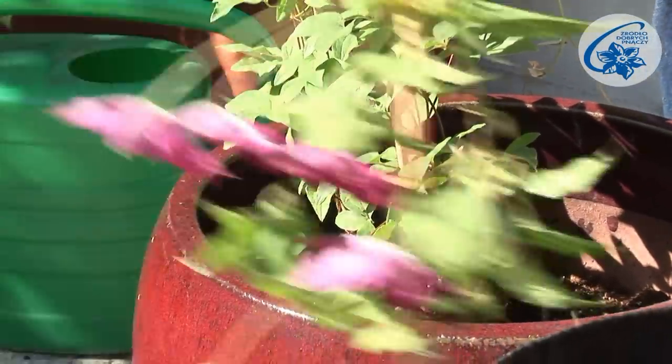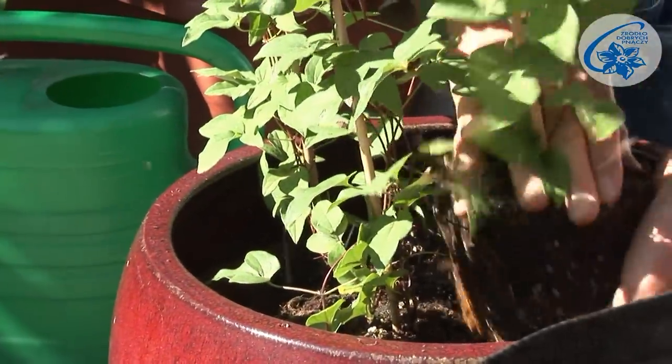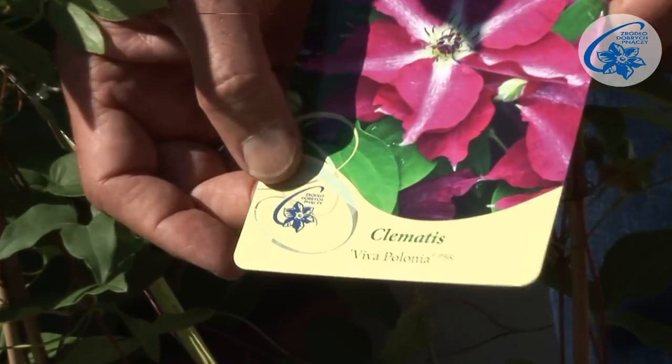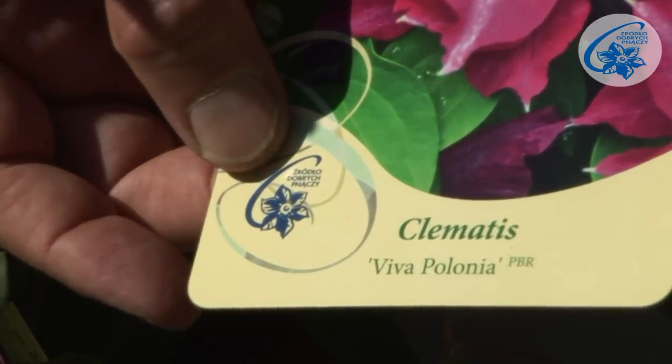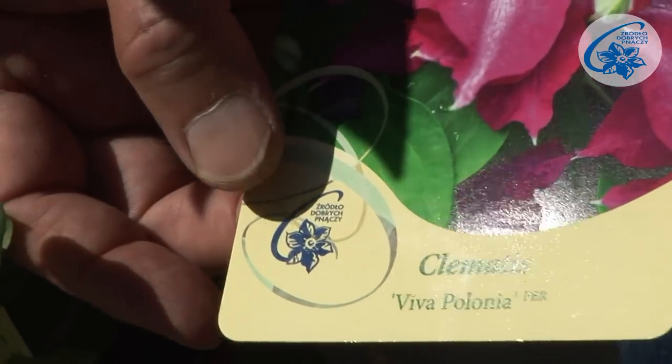It's important to acquire your plants from a good source. I recommend climbers from our nursery Clematis — the source of good climbers — which have this trademark and all our plants have it on their labels. These are worth looking for in garden shops and centres.